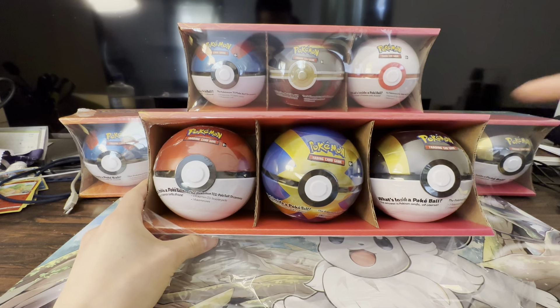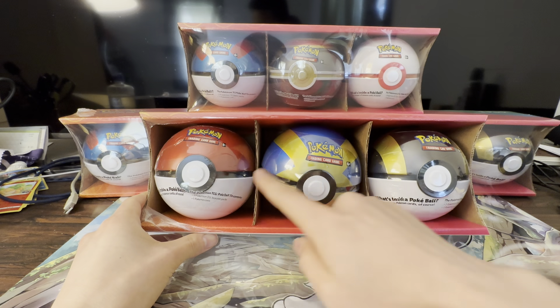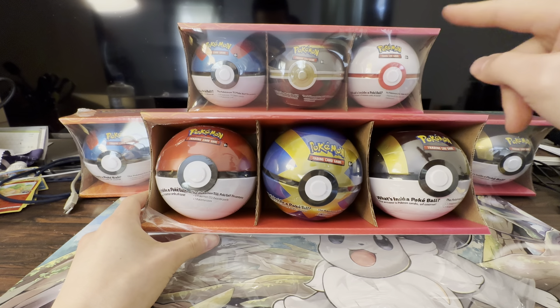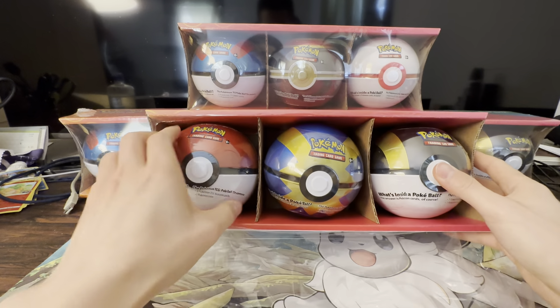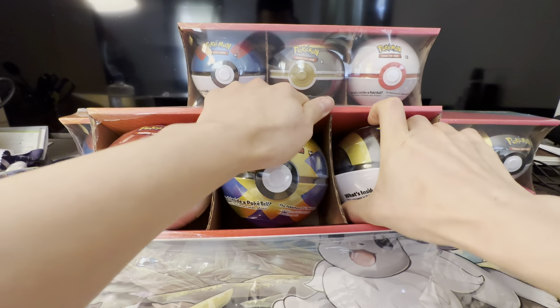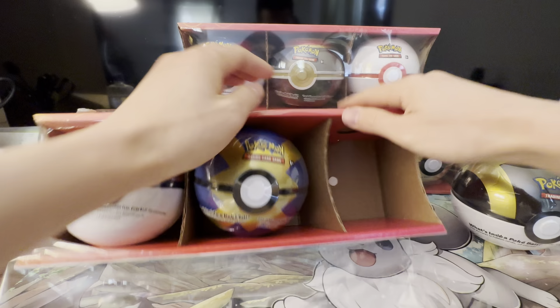These are the two sets sold at Sam's Club. This set has a Pokéball, Great Ball, and Ultra Ball. Up here I think you have a Luxury Ball and Great Ball and some other balls — we'll save that for another video. We're going to open up these balls here.